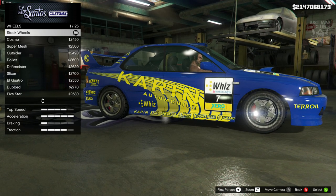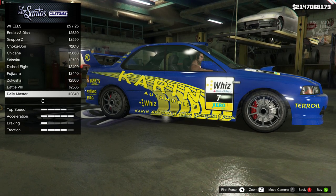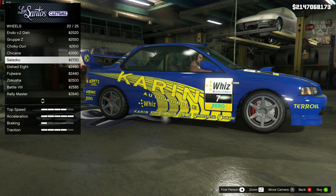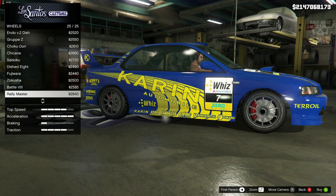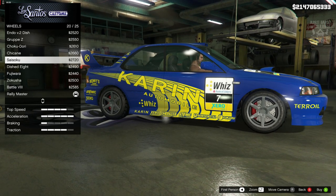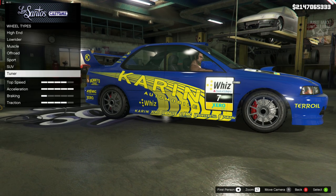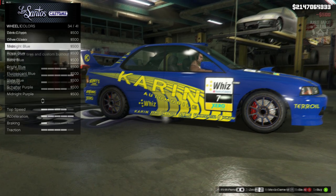Then for the wheels — the WRC Subaru Impreza ran two types of wheels depending on conditions. The first option is the Rally Masters, which are in my opinion the most popular set of wheels associated with the Impreza. You've also got a second set — I'm not going to attempt to name them, but you can see what they're called on screen. Personally, I think the Rally Masters look a little bit nicer, so I'm going to go with those. Regardless of which style you choose, they're going to need to be in gold.